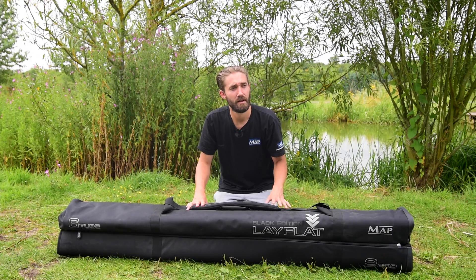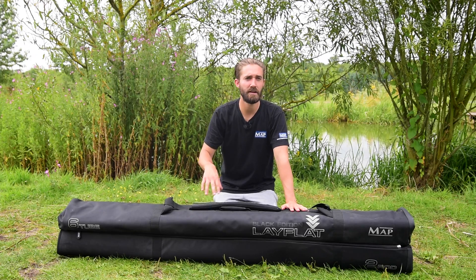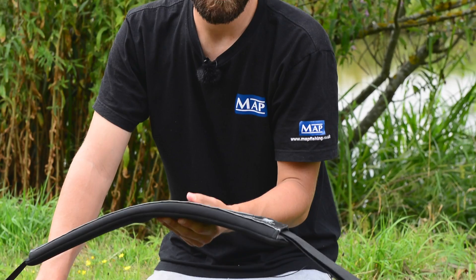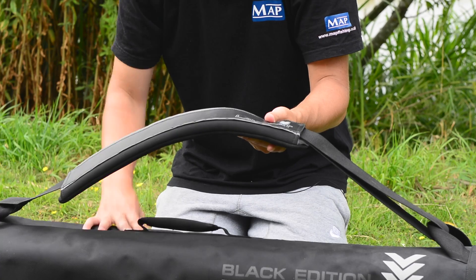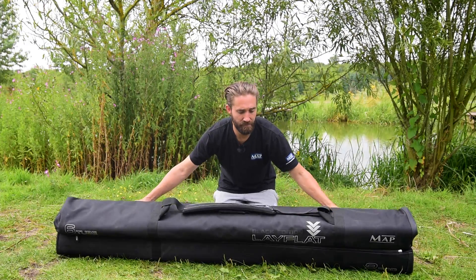This is a new Parabolics Black Edition six-tube two-rod hold all. I'm going to quickly talk you through a couple of the unique aspects of this hold all. You've got the really padded shoulder strap — this is unique throughout the whole range of the Parabolics lay-flat luggage — and the neoprene padded handle.